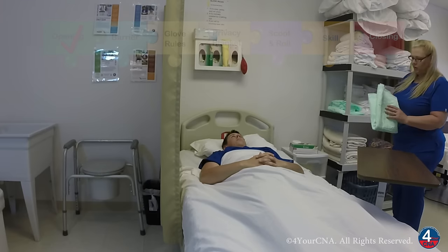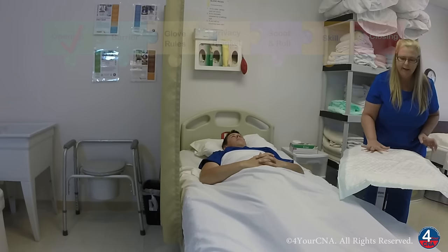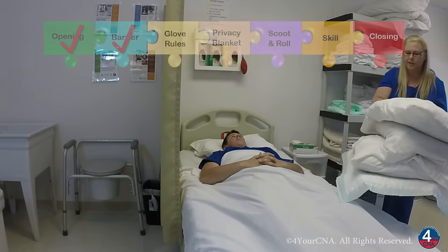I'll start gathering your supplies. We'll start with a barrier, which I'll place on the table, to provide a clean area to place my supplies. And I'll get three pillows from the clean supply cabinet, being careful not to allow them to touch my uniform.